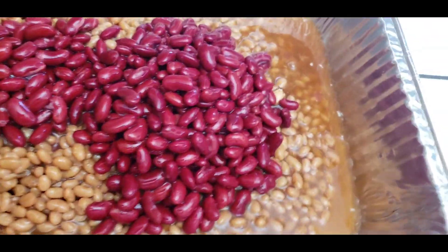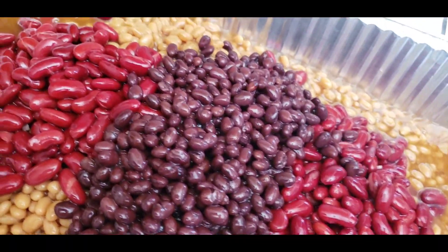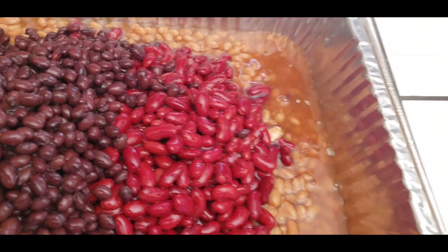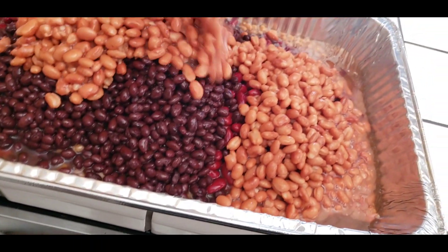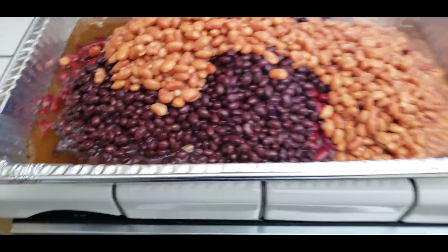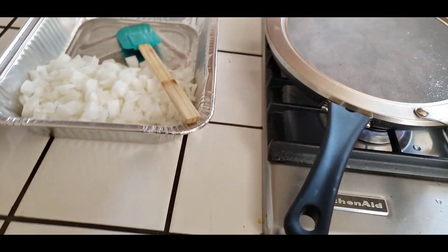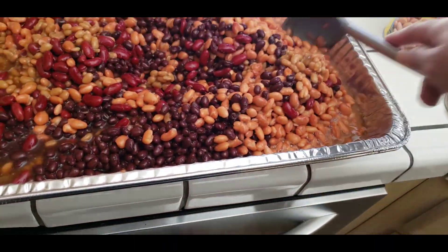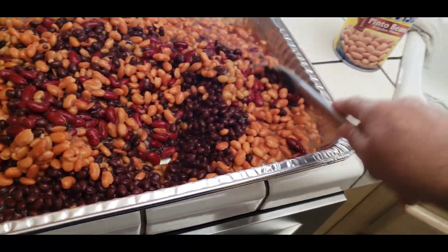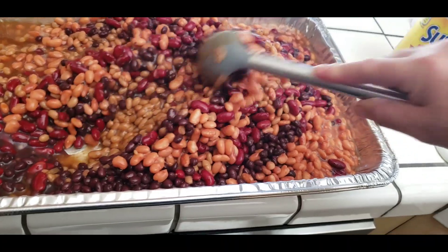This is going to be a fart fest, guys — super delicious, super easy. I'm going to add my black beans, and then we're going to add our pinto beans. Then we're going to mix them all up real good. Remember the juice from the Bush's you want to leave in there because that's really tasty juice. Once you mix the black, the red, the pinto, and the Bush's, it's going to be a colorful array of beans.